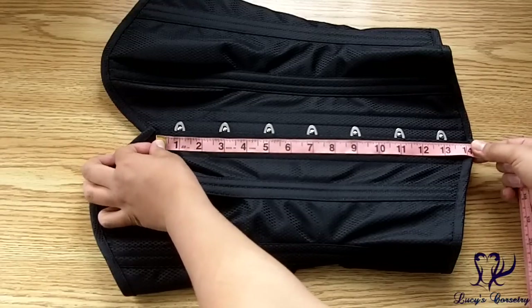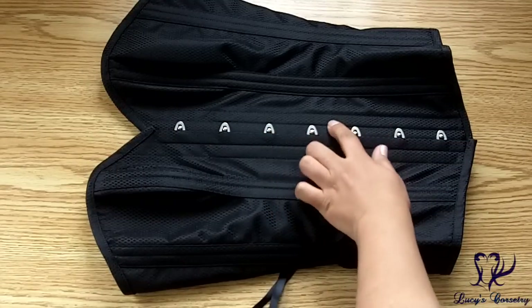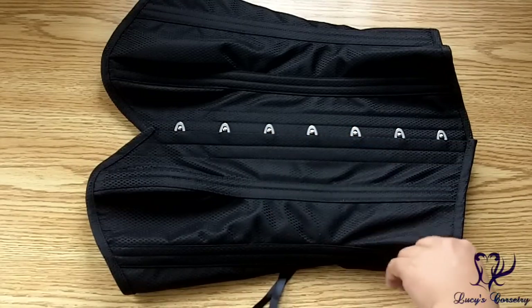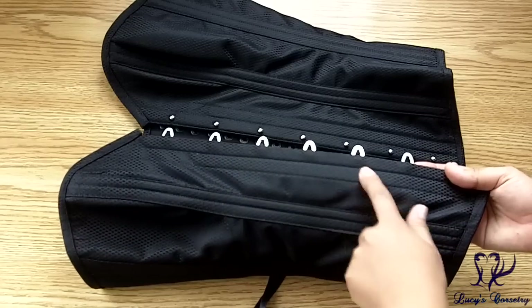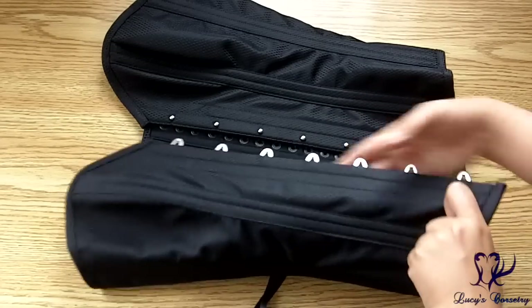The busk in this corset is 14 inches long by half an inch wide on each side. It's a standard flexible busk with seven loops and pins, all equidistantly spaced. Additionally, there is a half-inch wide flat steel bone on either side of the busk.